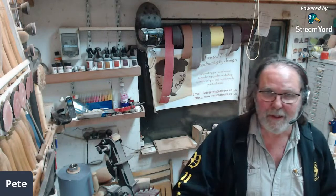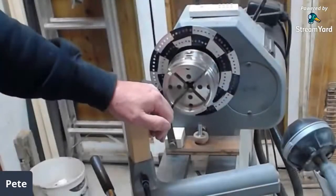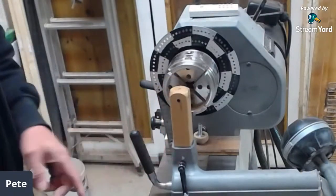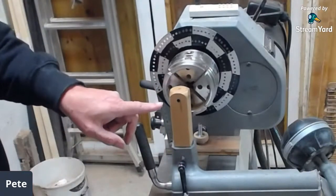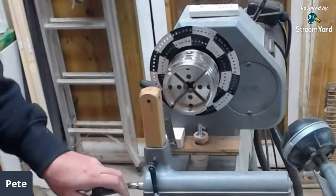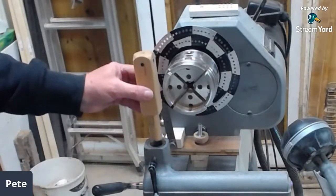The one Wayne uses has a collar on it so you can adjust the height. I just made mine so that you put it into the middle there, roll the tailstock up, punch a mark in it — that's my centre height — and drill through. So it's permanently at the same height.